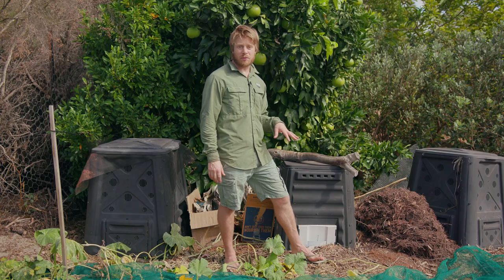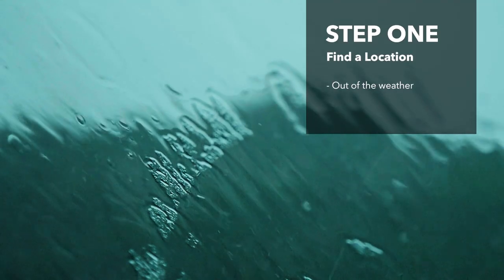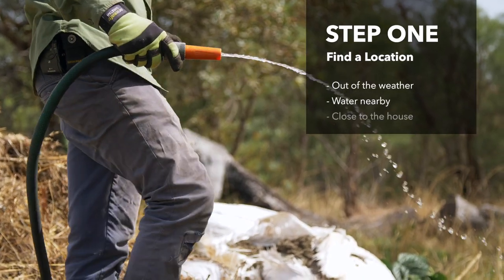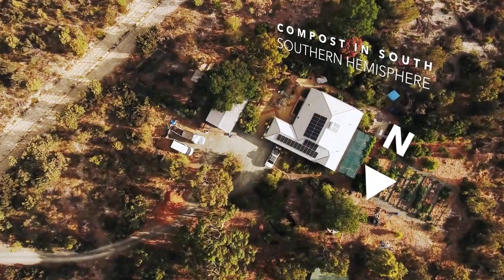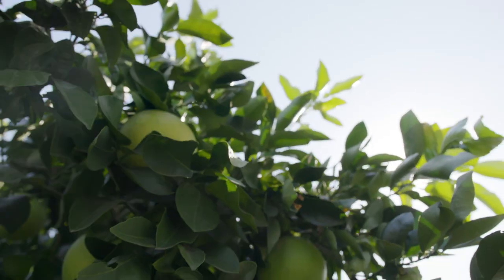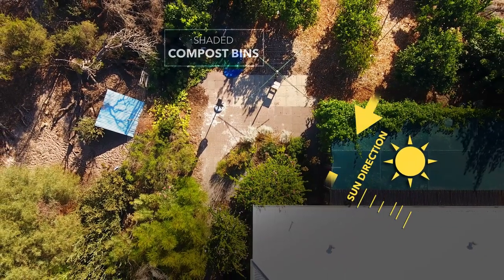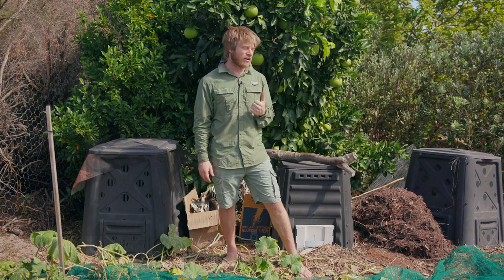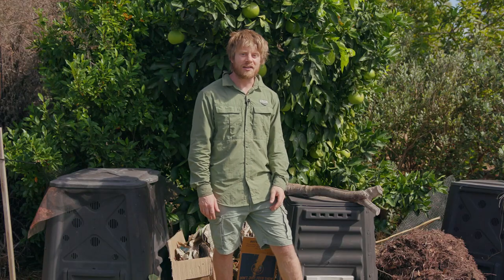The first thing you want to do when creating a cold compost — or any compost — is figure out where you want to put it. You want a place out of the weather, so not in direct sunlight, not getting drenched with rain, and you'll need water nearby. It needs to be close to the house so it's convenient to visit every second day. If you're in the southern hemisphere, find the south side of your house; if you're in the northern hemisphere, put it on the north side for more shade. I've put mine here because it only gets morning sun, and also this is basically free fertiliser — as it decomposes, things grow and you don't have to fertilise at all.